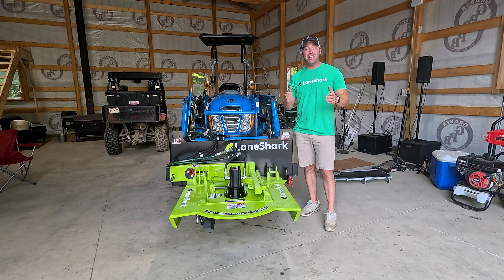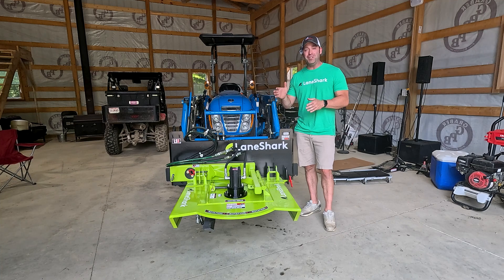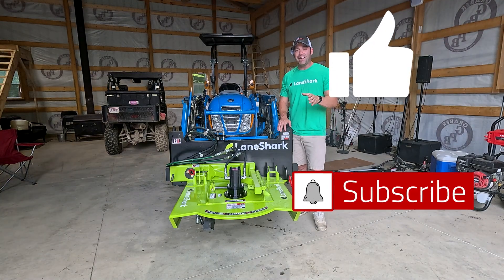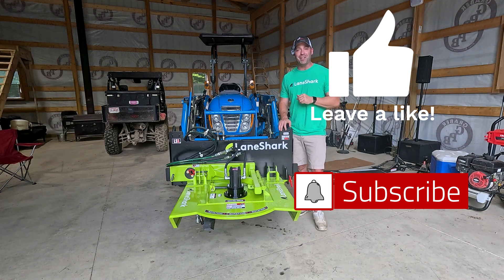That's the Lane Shark, all the positions you can put it in, and some scenarios you might use it in. We also went over the hydraulic system you need to have in place to run something like this. If you like this kind of content, hit the like button and subscribe to the channel — until next time, we'll see you in the next video.